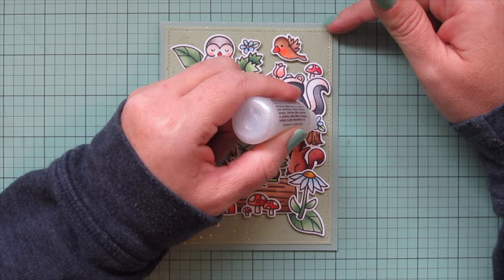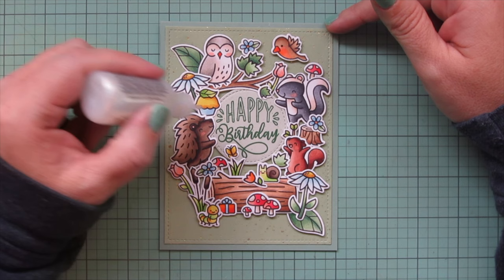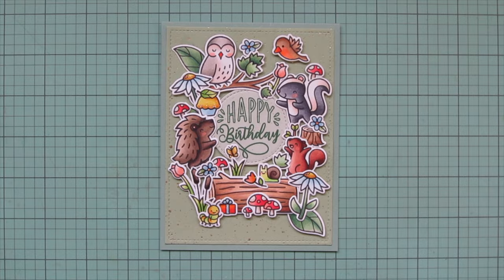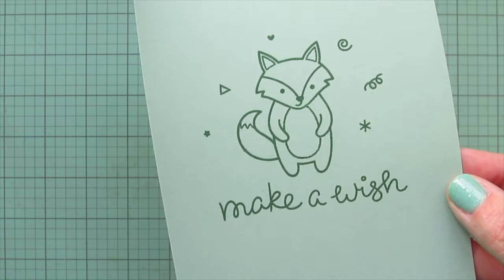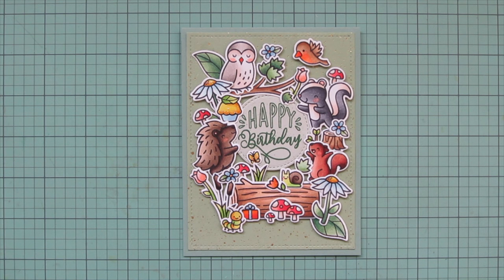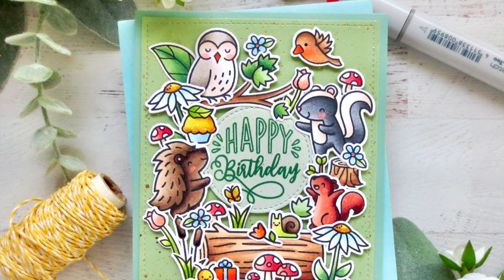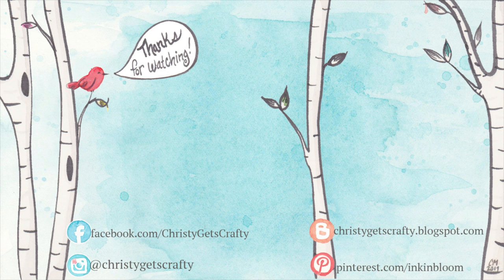I'm adding a bit of Stardust Stickles to the centers of the blue flowers, a little bit on the pink tulips and the centers of the daisies, on the frosting on the cupcake, the butterfly's wings, the little tulip by the snail, and the ribbon on the gift. I didn't want to go too far overboard — just little pops here and there. You can see how that catches the light, and there's also that gold foil detail in the pattern paper. I really hope you guys enjoyed this one. I had a lot of fun creating it, and I think it's something a little different from my usual layout, which is always fun to do.